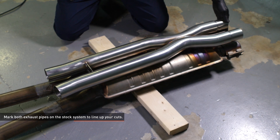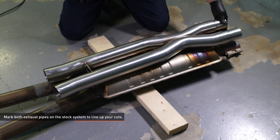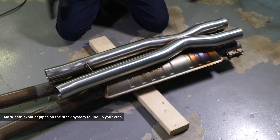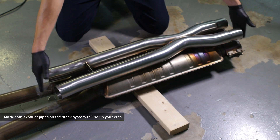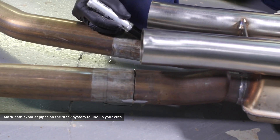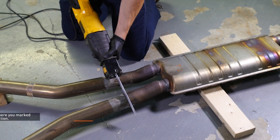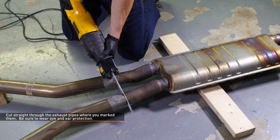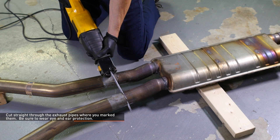With the exhaust system lying on the ground, align the Mishimoto X or H-pipe so the thinner ends are flush with the front of the stock exhaust. The M emblem on the exhaust brace should be right side up. Mark both exhaust pipes on the stock system to line up your cuts. Using a reciprocating saw, cut straight through the exhaust pipes where you marked them. Be sure to wear eye and ear protection when cutting or grinding.